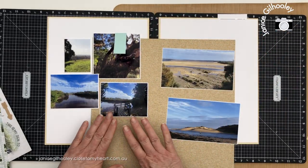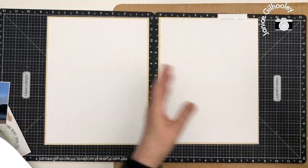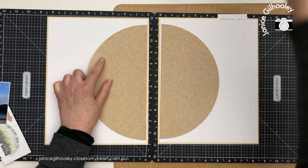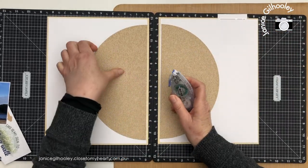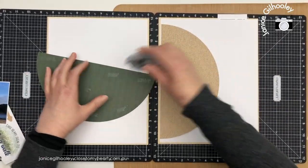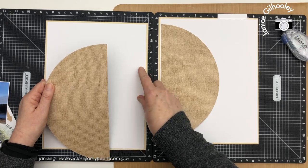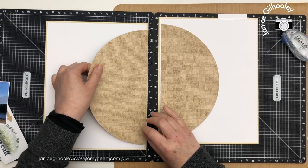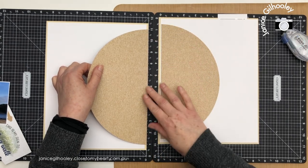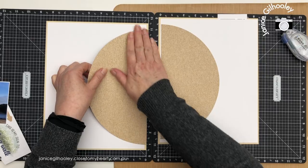I'm going to go away and cut a nice big circle on my Cricut and then I'll be back to start putting everything together. I've cut my circle on the Cricut and then cut it in half, so that is going to go right in the middle. I'll just quickly adhere that down — you can see the other side of this pattern is a pine stripe. With my Versamat I find this really helpful to be able to give exact measurements so I know that everything is going to be in the center, and I'm putting my circle right up against the inside edge.